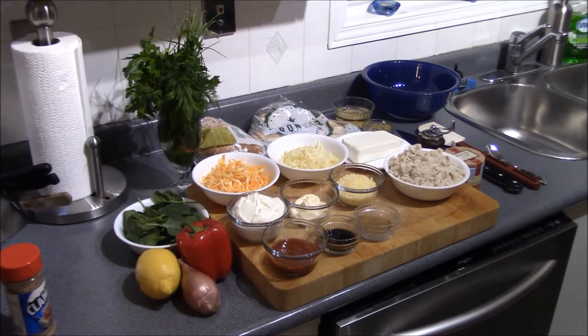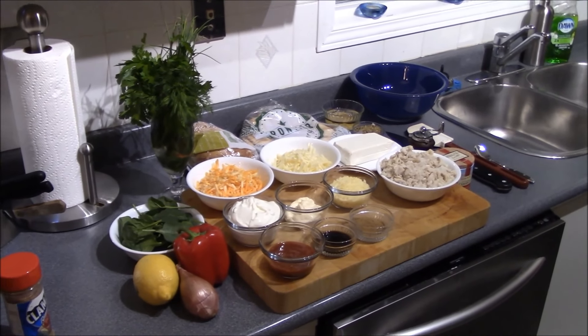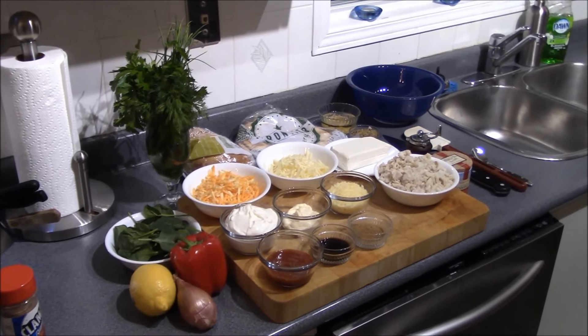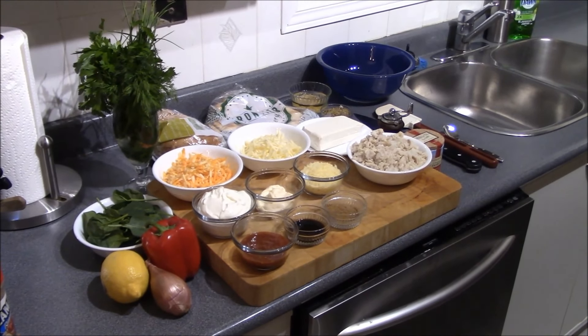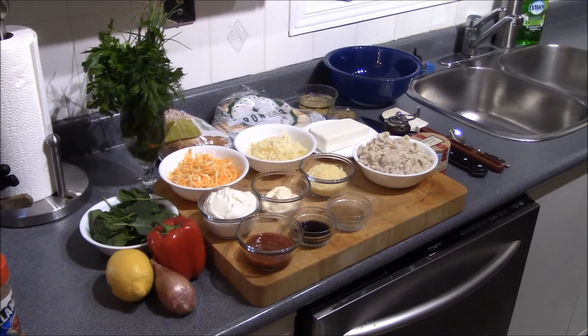It's a cold and snowy night outside, so let's make something warm and comforting inside. How about a warm crab and spinach dip with some baked herb pita chips and grilled rosemary focaccia.